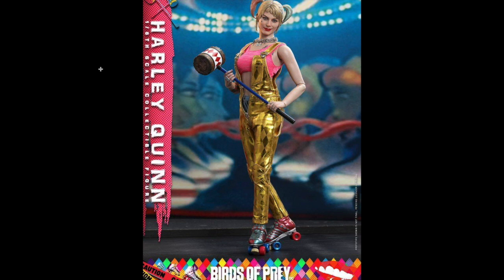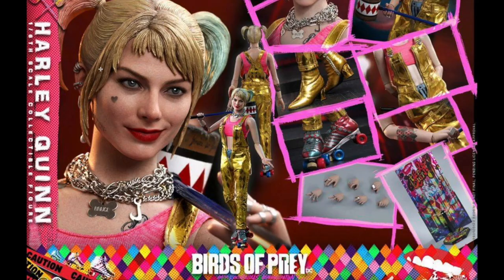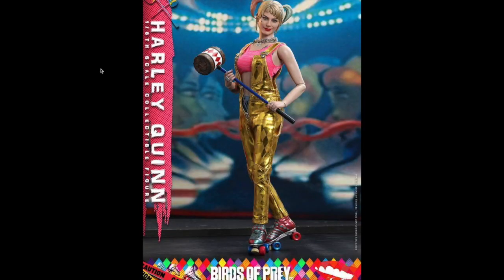I will be going over everything that has come out recently. I like to save the bigger things towards the end — yes, I know a bunch of Prime One things just came out, hang with me. First up is the Harley Quinn Hot Toys from the movie. In my mind it's okay — not amazing, not terrible, just okay.